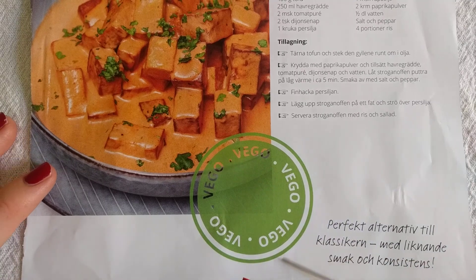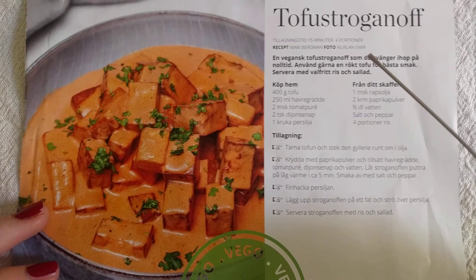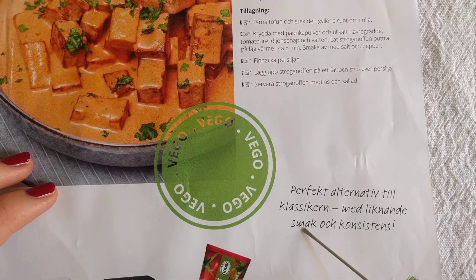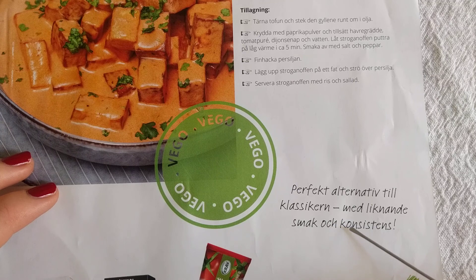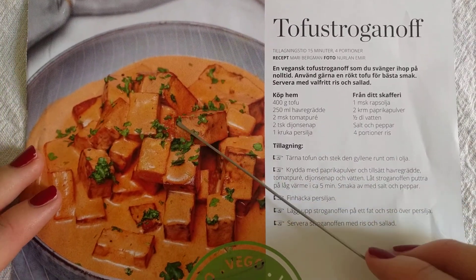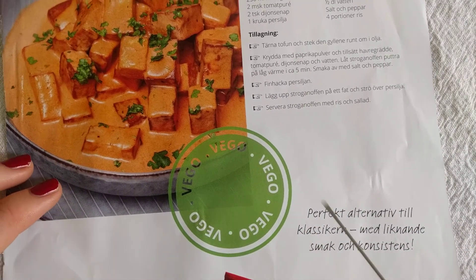And then it's got this green stamp that says 'vegan,' which I guess means vegan. It says something about being a perfect alternative with the same taste and consistency possibly. Sauce and stroganoff is quite popular in Sweden, it's quite a popular dish — though I don't think it will be the same consistency.